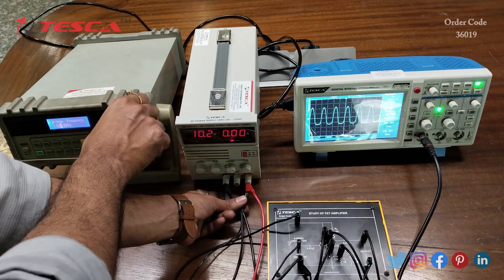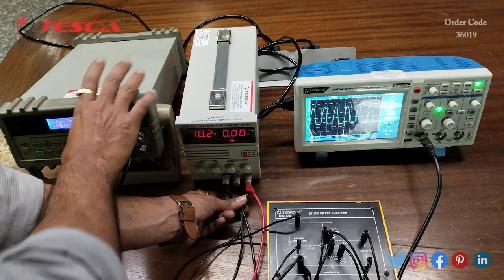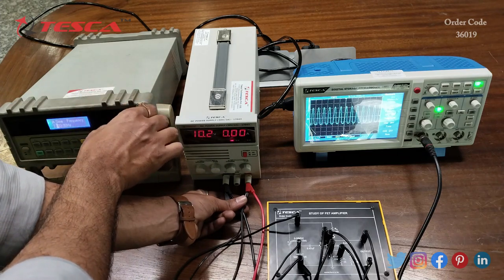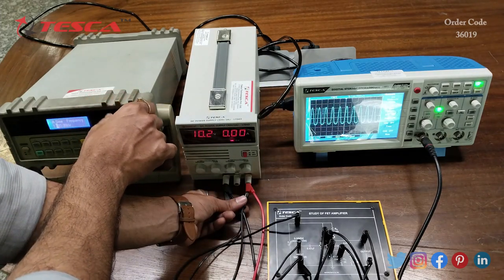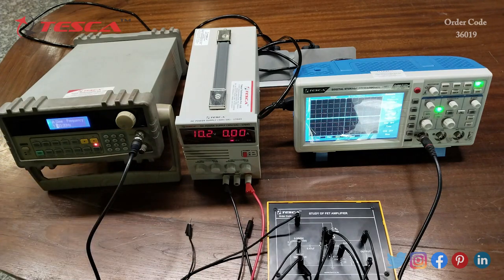We can vary this waveform by increasing the frequency. Here you can see that this output waveform can be varied by increasing or decreasing the frequency. That is how you can take the observations and perform this experiment.